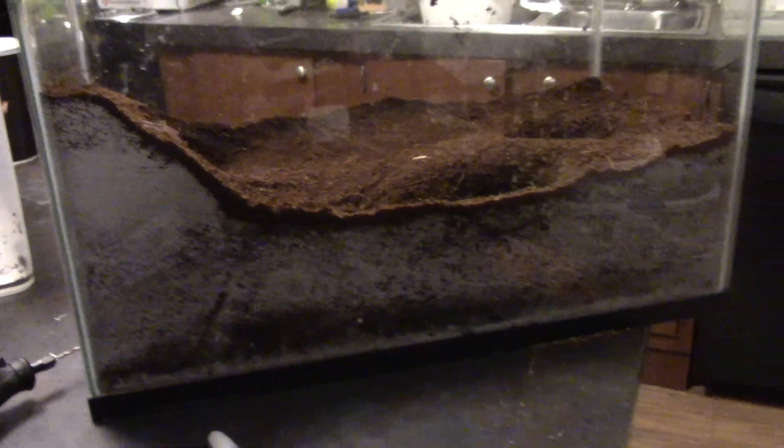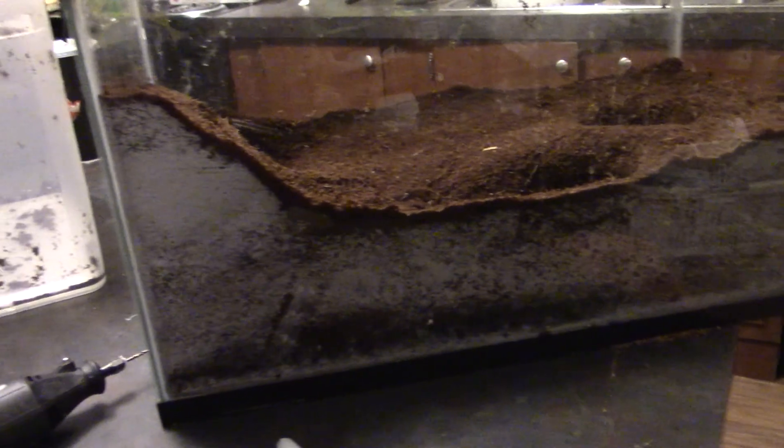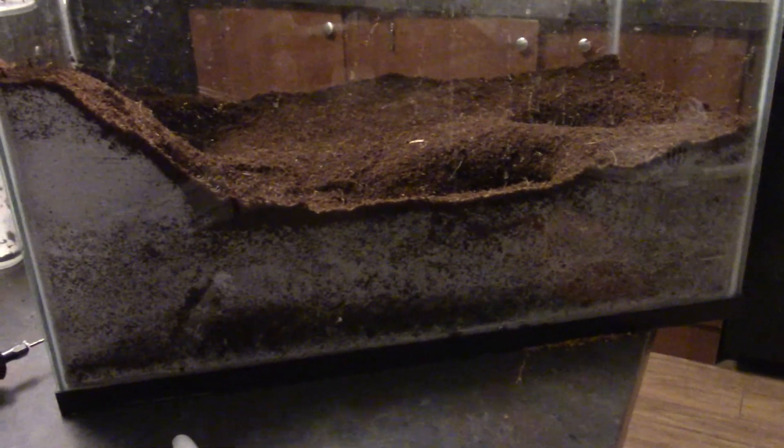This is our new setup for our tiger rump. I worked the substrate just a little bit to make holes instead of using regular hides, trying to make it look more like a natural home. It's a 10-gallon tank with about three and a half to four inches of substrate.